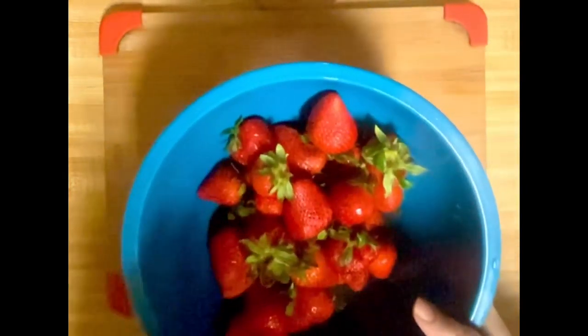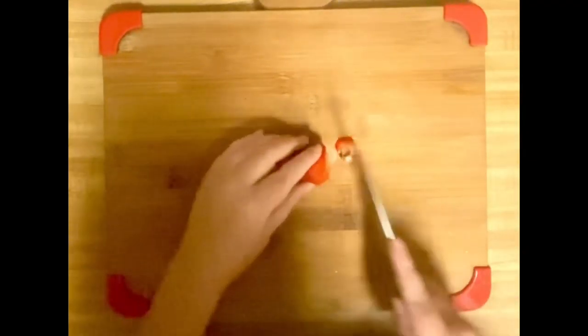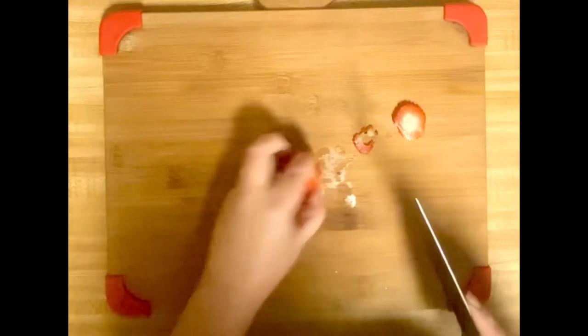I'm going to start with a whole pack of strawberries that I've washed very well. For this recipe we're going to use quartered strawberries, so I'm just going to take off the stem and cut off the end to make sure everything is good, then cut each one into four pieces. I'll do that with all of the strawberries.